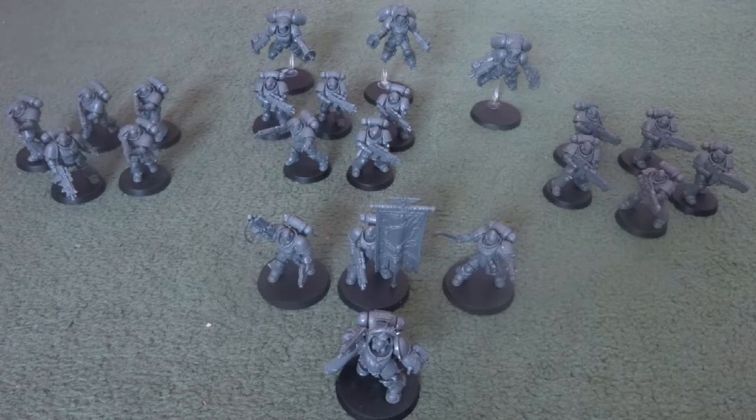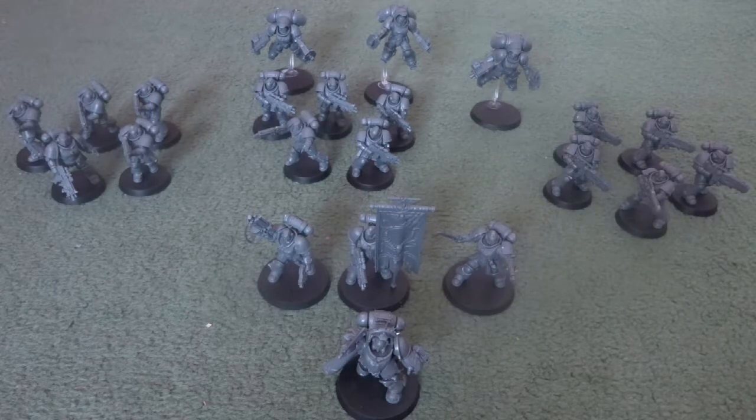To start, we're going to look at the Primaris Space Marine force. Across the board, the Primaris Space Marines were the easy ones to build out of the two forces, and went together in about half the time it took to put together the Death Guard. However, this is also reflected in the models being less intricate and less detailed, but more flexible gameplay-wise as they can be any chapter.